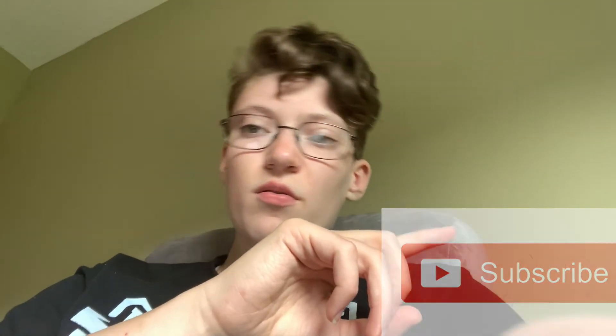Let me know in the comment section how you pray, or if you don't — that's okay. Also make sure you hit the like button and the subscribe button, and please hit that bell so every time I upload a video you can get notified and won't miss it.